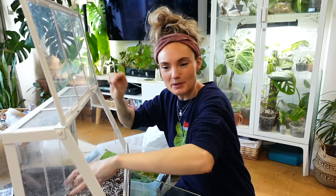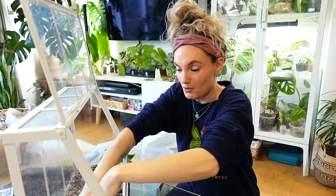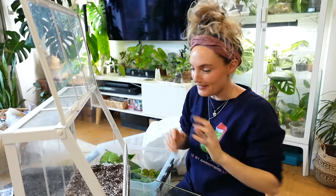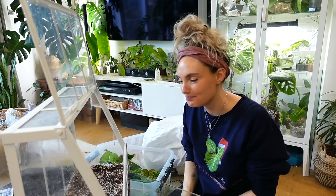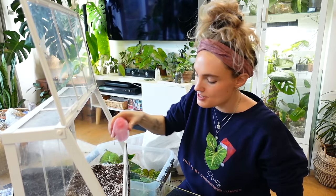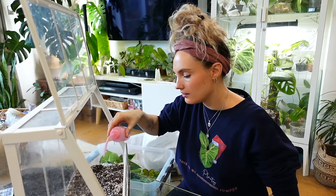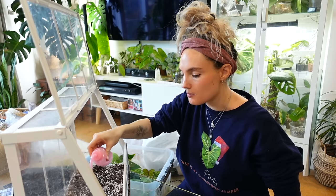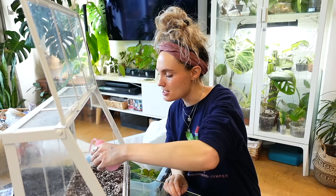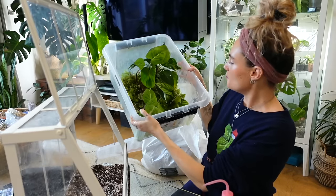Do any of you have any new year's resolutions? Any new hobbies you want to take up? Let me know in the comments — I'd be very interested to know and maybe you'll inspire me as well. I'm just hydrating the soil ever so slightly so it's not bone dry, and then when I seal this I'm hoping it will just keep itself hydrated and I might only need to spray it like once every few months.